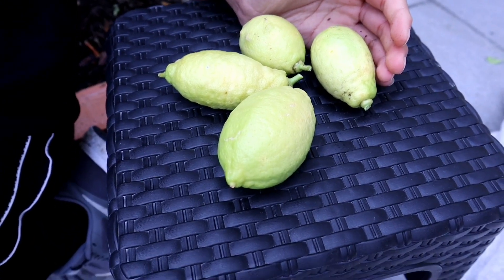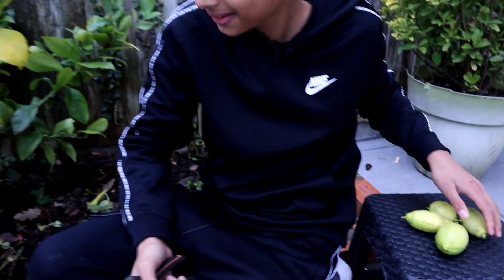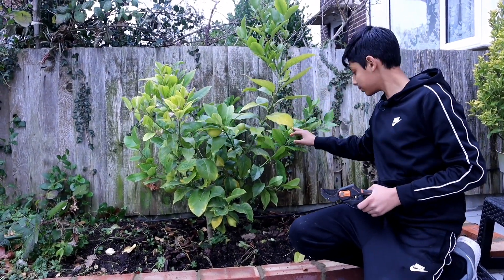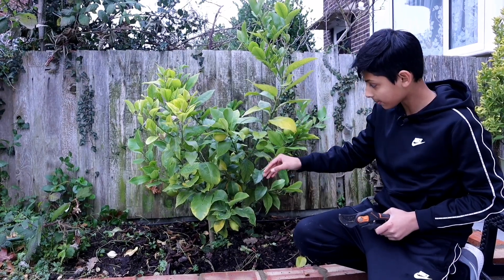So how many is that? That's four beautiful looking lemons. They look nice and they smell really nice — not too bad for the UK! Let's show everyone how we can try to save this lemon plant during winter from the frost.